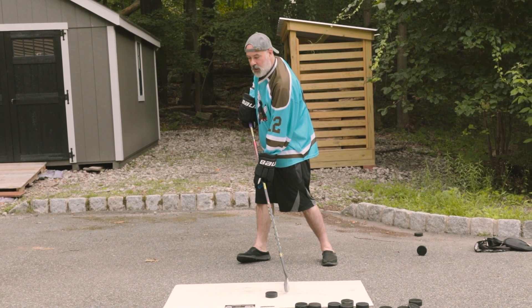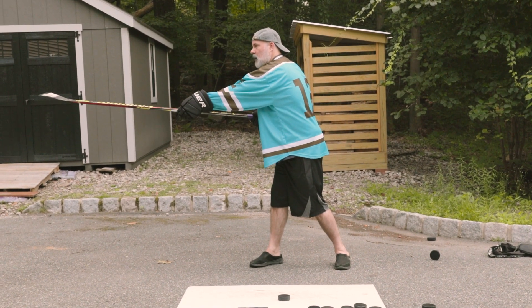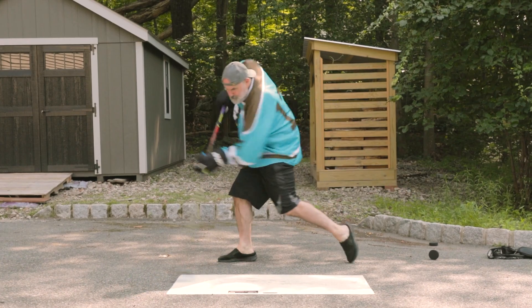After the blade makes contact with the puck, I'm going to turn my hand wrist over and end with a follow-through by pointing the stick blade where I want the puck to go. Keep practicing, and don't be afraid to try it in the game.